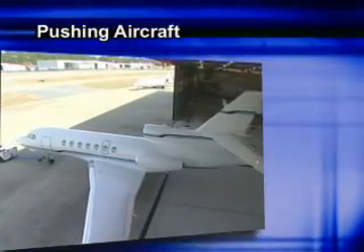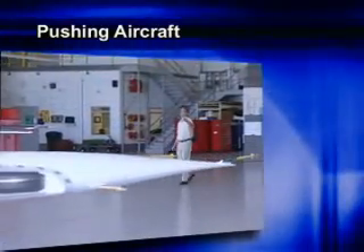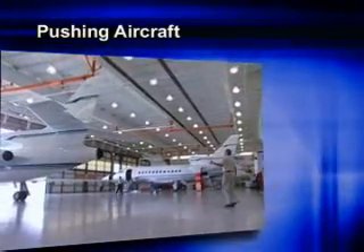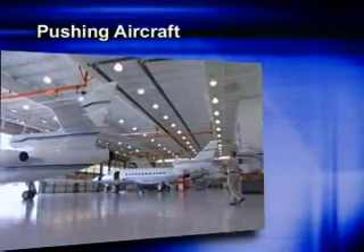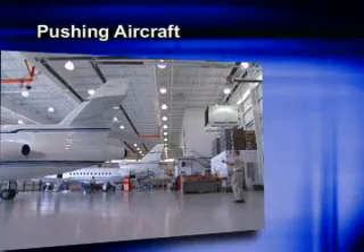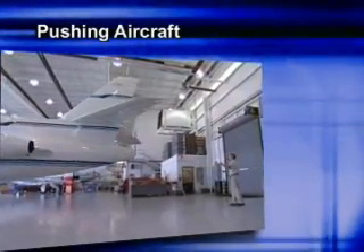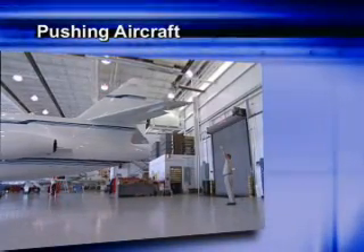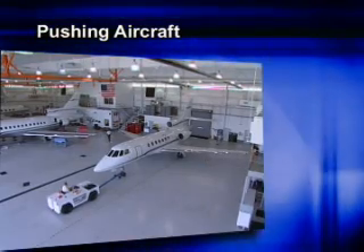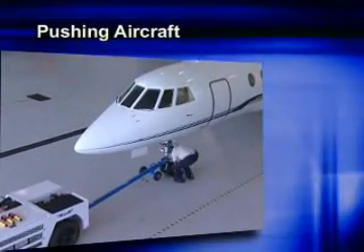When you have to push an aircraft backwards, it's a best practice to add a tail walker to the team. This person should relay information to the driver through one of the wing walkers. Steps should be taken to ensure the hangar doors are adequately open and secured to eliminate the potential for damage. Door tracks should be inspected to eliminate the potential for tire damage. It's important to ensure there's adequate clearance between the tail of the aircraft and the door sealing structure of the hangar. A congested hangar will require additional precautions and may necessitate additional support staff to navigate safely to your final destination.